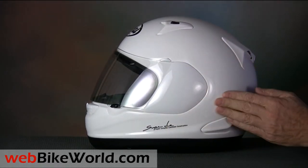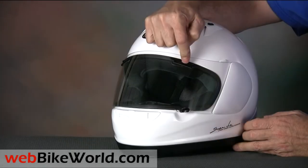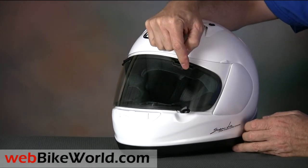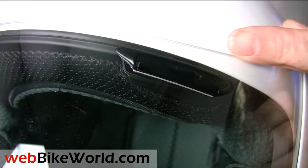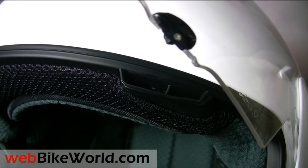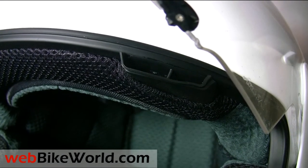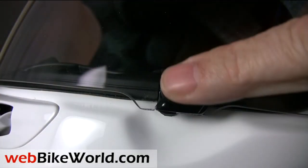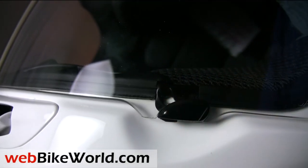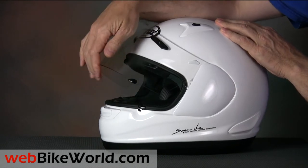The standard Arai features are all here, like the unique face shield vents. Arai wanted to minimize the number of holes through the helmet shell, so they put brow vents right through the face shield. The vents can be snapped open or closed, and they direct the air into scoops inside the helmet. The face shield locks closed to keep it shut at speed, and it uses the standard Arai friction system, so it can be raised to any position and cracked open slightly for defogging.